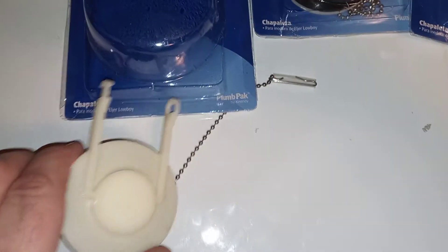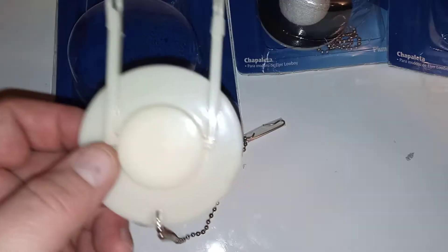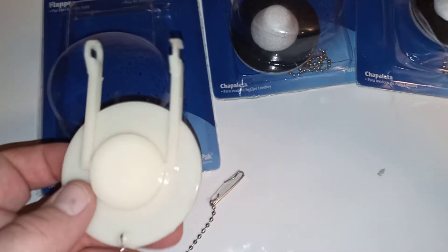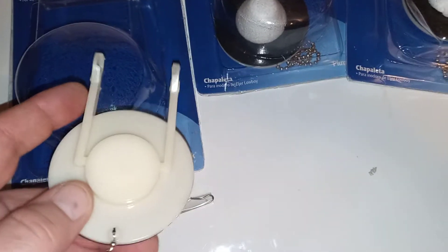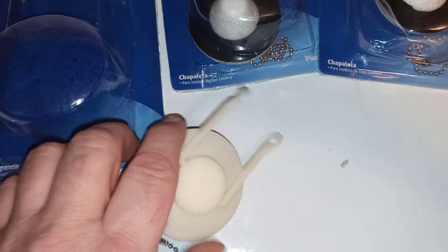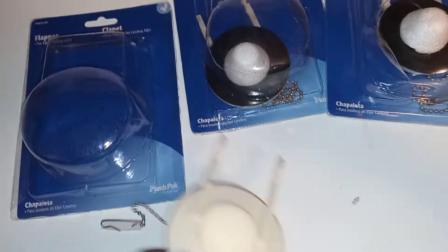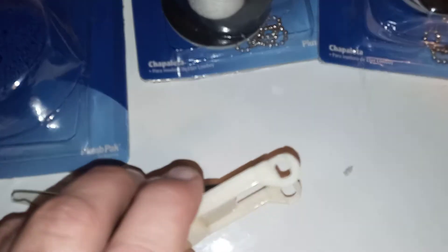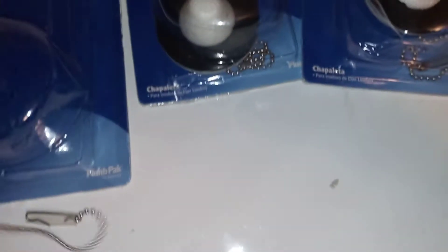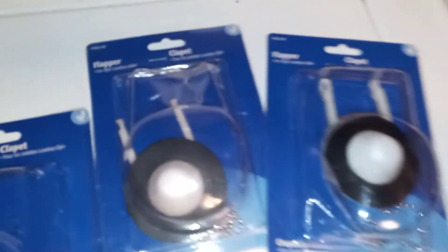I tried a rubber flapper on the toilet before I replaced it with one of these new ones, just to see what would happen. It fit on there, no problem - it sealed the tank and held water. But the minute I pushed the flush handle to open it, one side of that popped right off and the flapper just went loose in the tank. They will not stay on there - they have to be this hard plastic that snaps on.